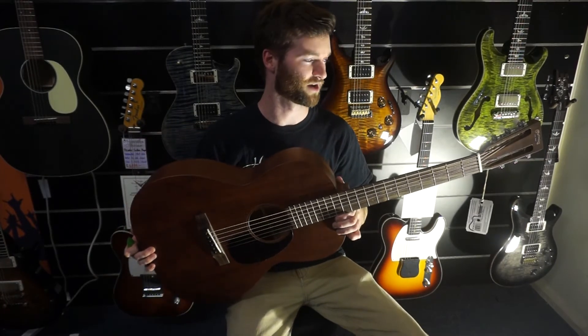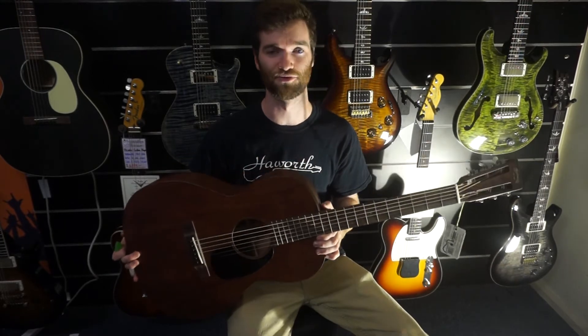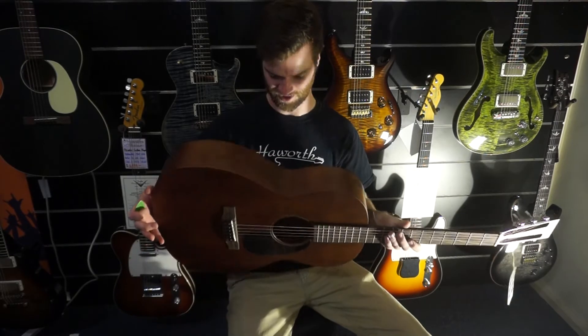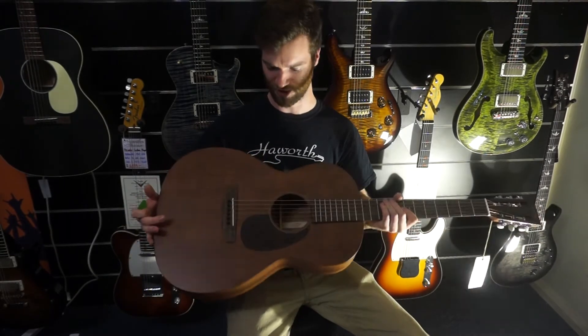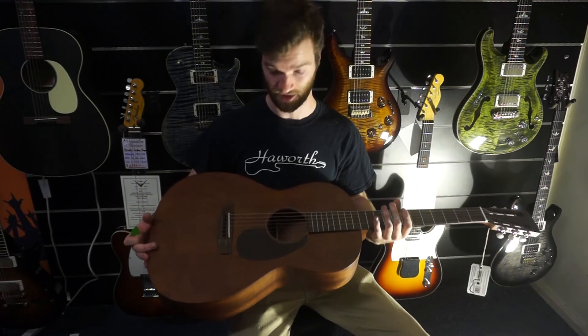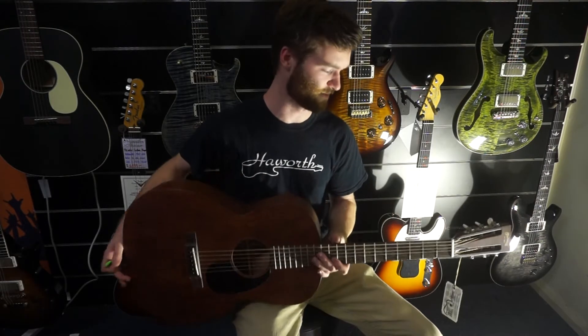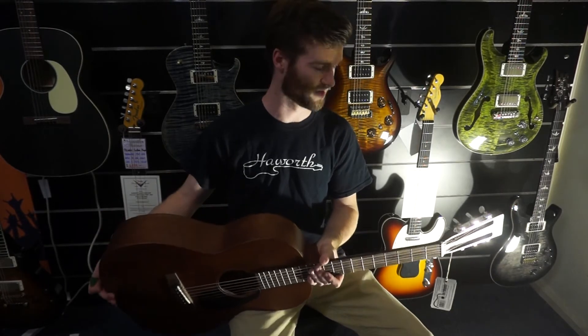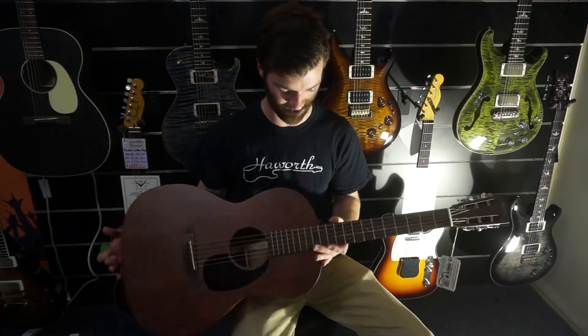What you probably can't hear is that it's still ringing out. This is probably one of the biggest acoustic bodies I've ever seen in my life, and it sounds that way too. It's a full mahogany construction — no binding or anything like that. They're stripping back to their roots.